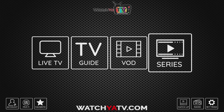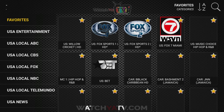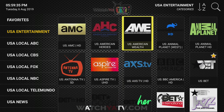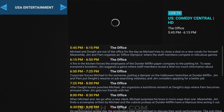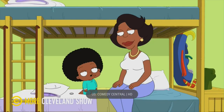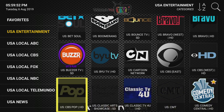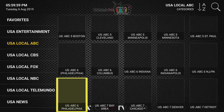We have Live TV, a guide, and VOD which includes movies and TV series. Once you get into Live TV, you'll see on the left you have all your categories, the first one being Favorites. You're able to save your favorites by just holding down the OK button. You'll see a little yellow star to the left, which tells you that you've just favorited it, and you can hold the button down again to unfavorite it.